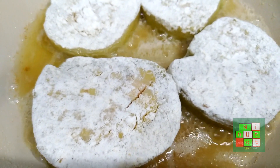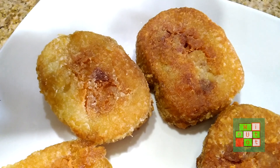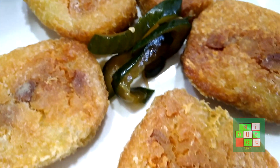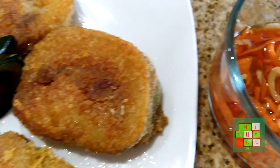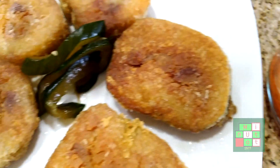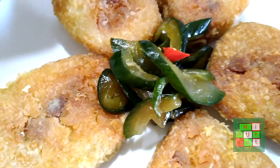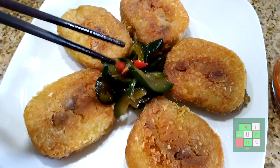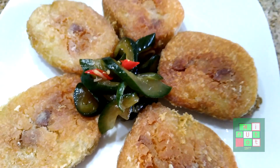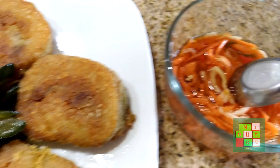We're gonna let it sit for about a couple minutes. We're gonna serve the rice cake with pickle, diced carrot, fish sauce, and red Thai chili. That's what it looks like.